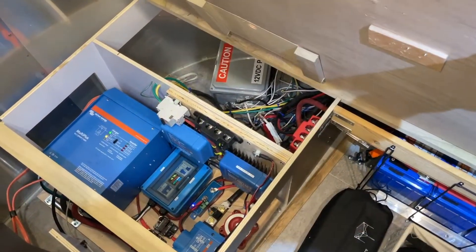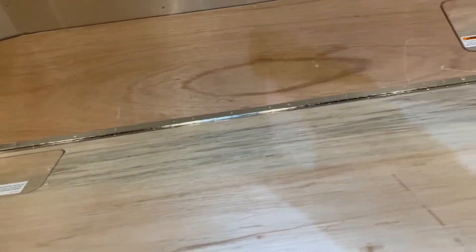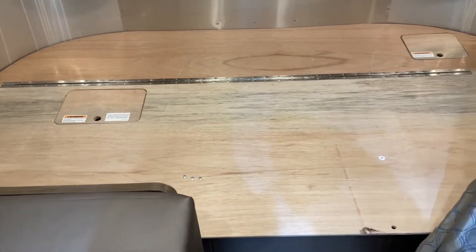I also forgot to mention that I installed a continuous piano hinge — a six-foot hinge — on the bed so that I could access all the equipment stored underneath.